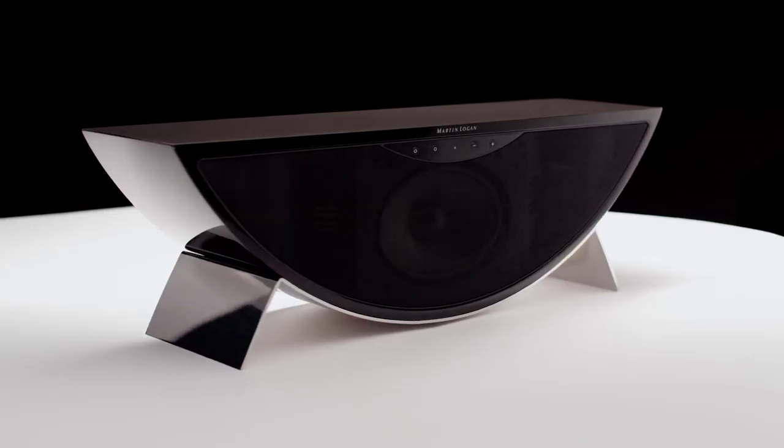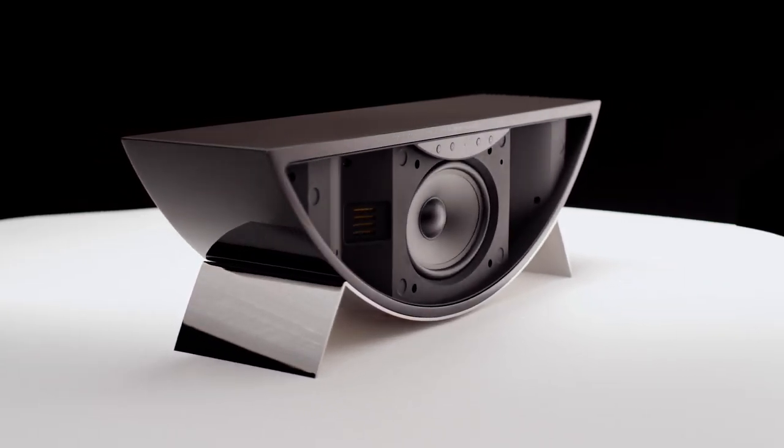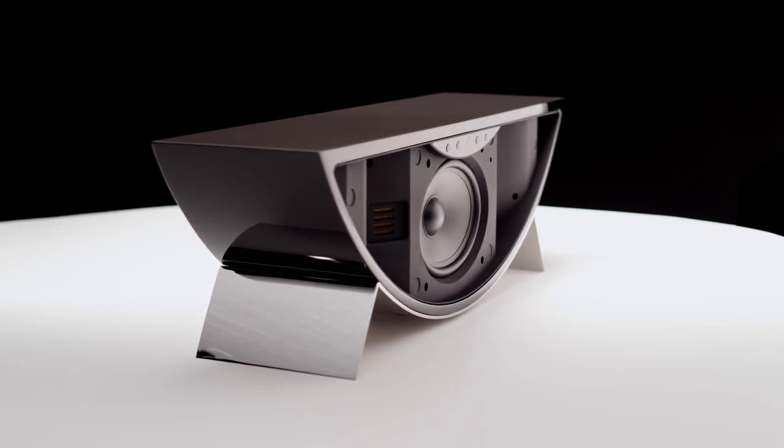The first time I heard the Crescendo, I was extremely blown away with the sound quality that came out of it. It's very similar to all of our other Martin Logan products with that very minimal distortion because of the folded motion tweeters.